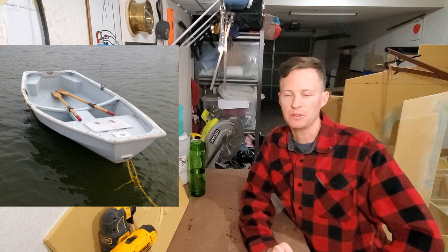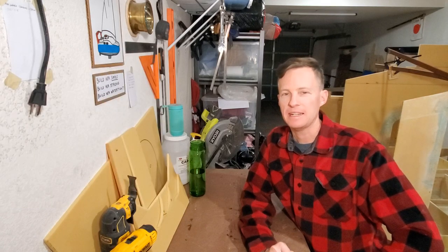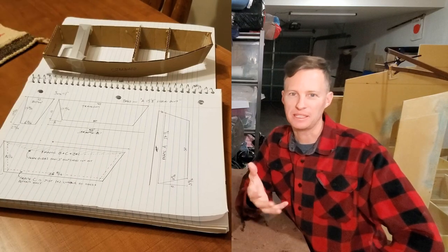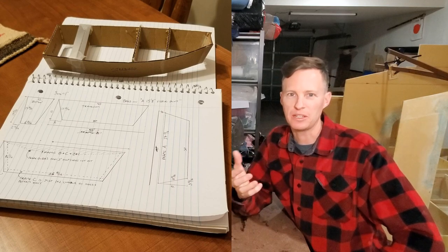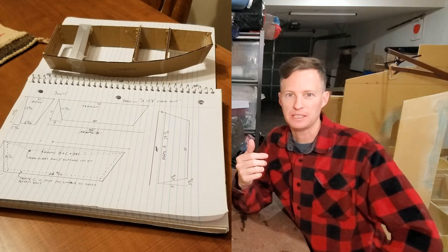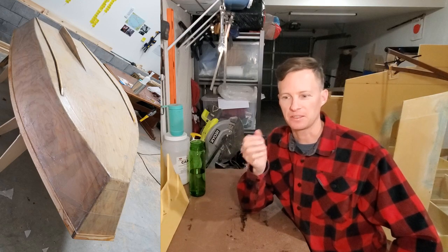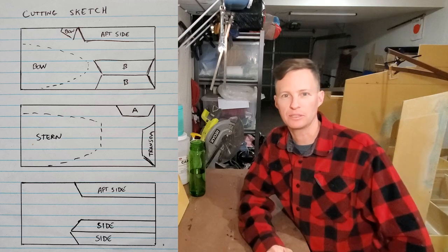I wrote to the designer for the plans long ago, and he never got back to me. But I was so interested in trying to build and design something on my own that I wanted to make my own version of it. The difference between mine and the Chameleon is that the Chameleon has a v-shaped bottom, and mine is a flat bottom. I like that because it's easier to get over reefs where you might only have a foot of clearance below you.